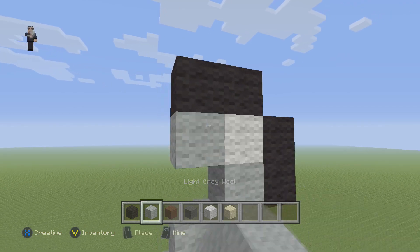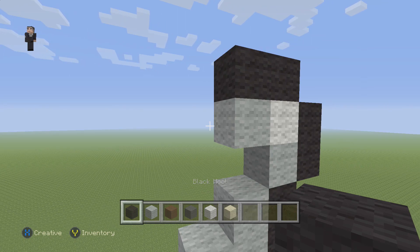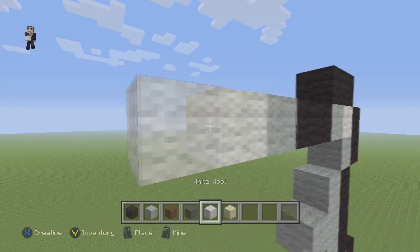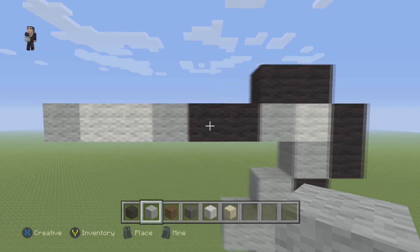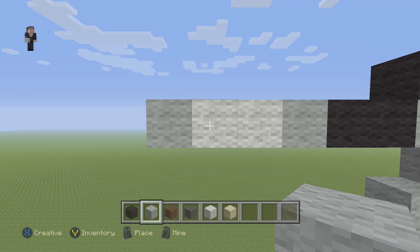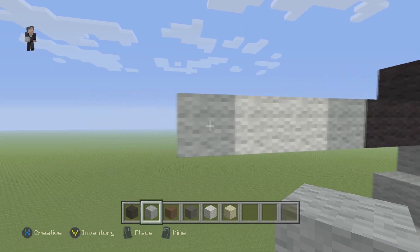We're gonna place a light gray, and next to this light gray we're going to place a row: a light gray, two white wools, and a light gray. So to go over it again: two black wools, then a light gray, two white wools, a light gray. Once again: two black wools, one light gray, two white, one light gray.